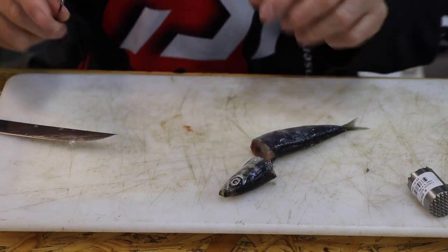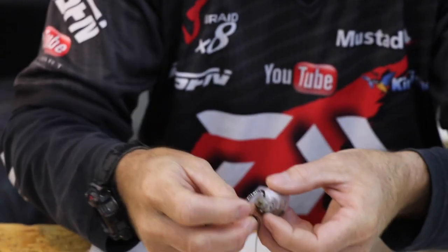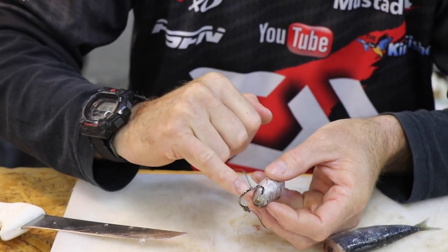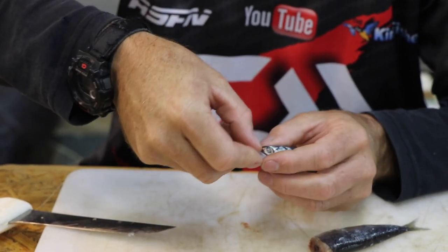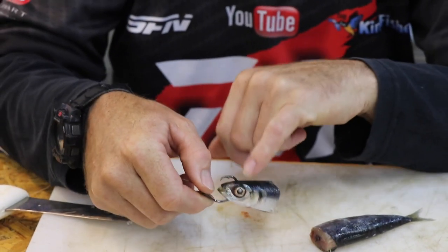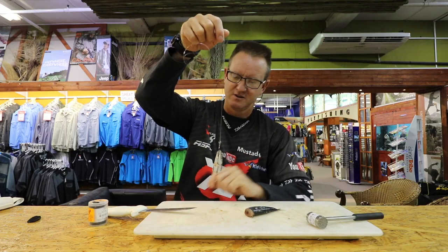You've got one finger space over there. You go just slightly before the eyes, straight through, straight out the back. And you'll see there's a very hard piece that you want to come out. So that's pretty much the bait.